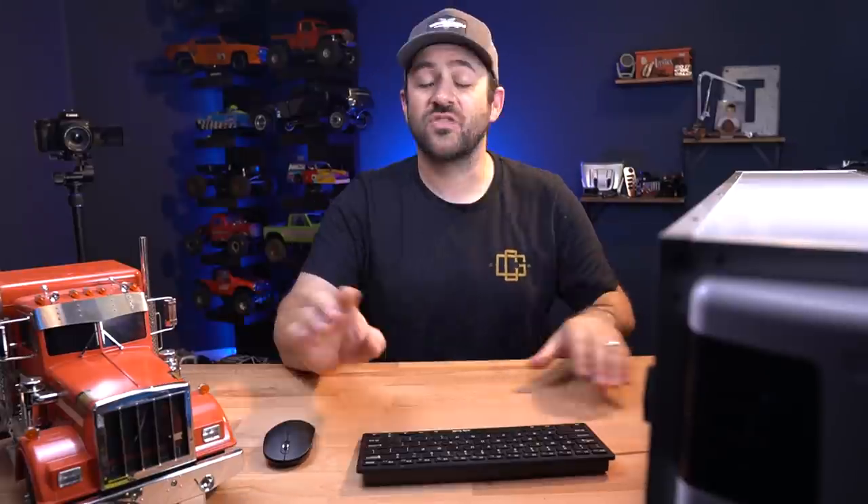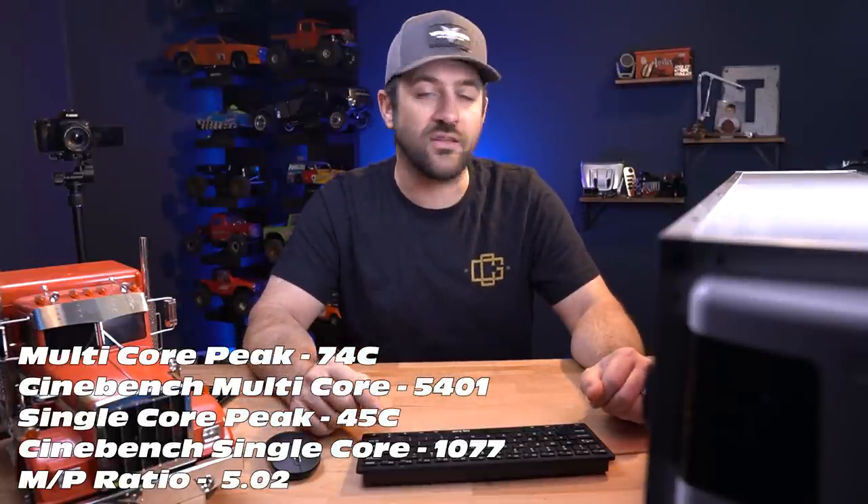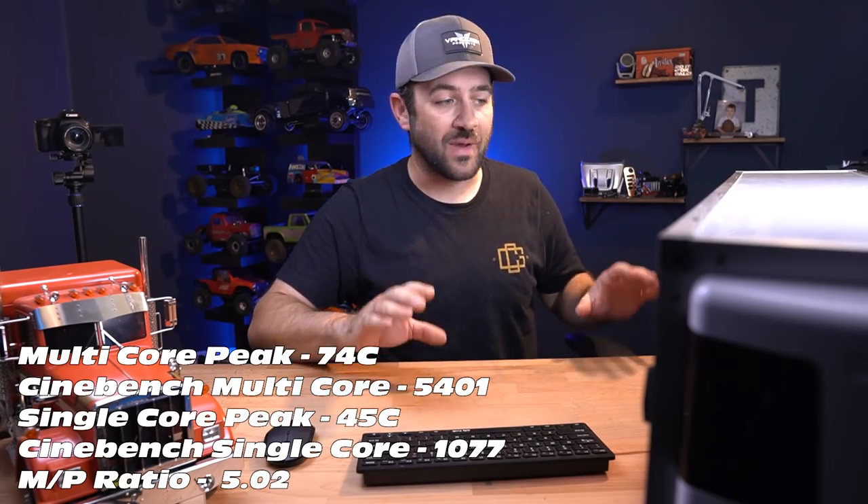We're doing both CPU multi-core and CPU single-core tests. Wrapping up the first benchmark — the multi-core peak temp hit 74 degrees C briefly. First run scored 5206, second run 5055, and the final best multi-core score was 5401. Our single-core benchmark score came in at 1077, raising our MP ratio to 5.02. Peak temperature during the single-core test was just 45 degrees C — stayed quite a bit cooler during that test.